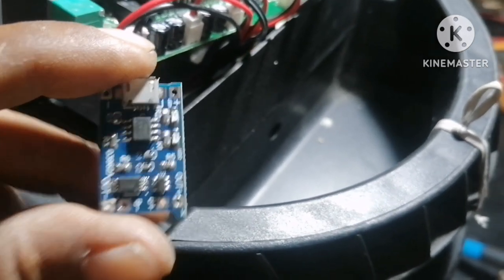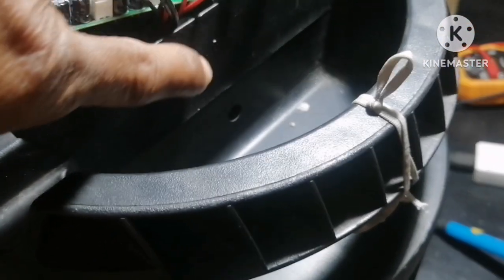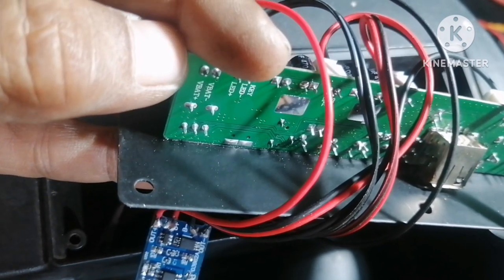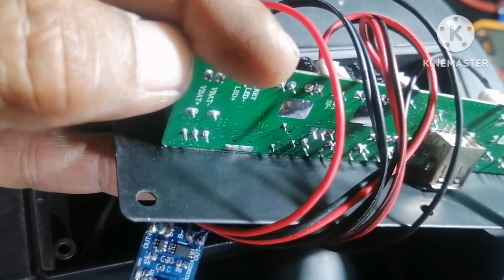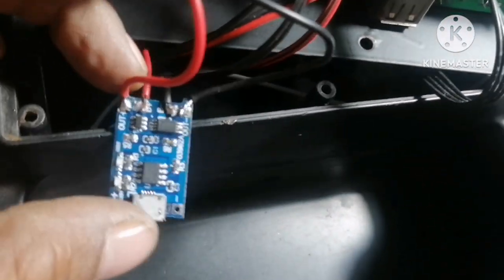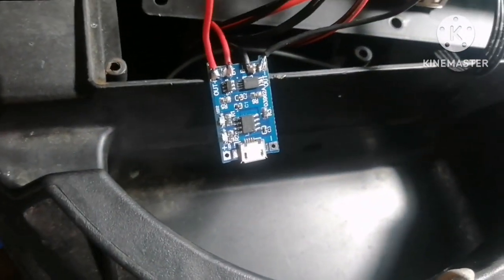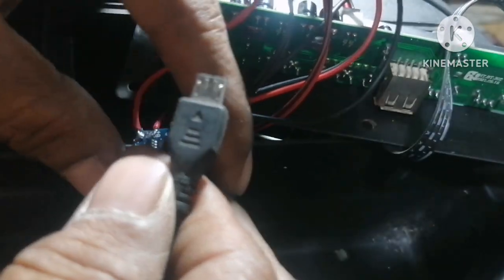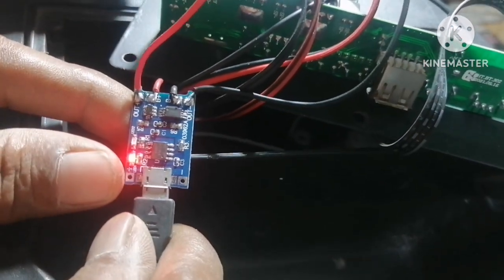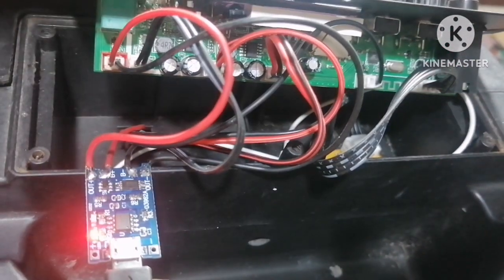Okay, maghanap na lang tayo dito kung saan natin ito pwede ilagay. Cha-charge natin — kung okay ba ito? Ayon, nag-charge na yan. So ngayon, pag-anahin natin kung gumagana ba siya.